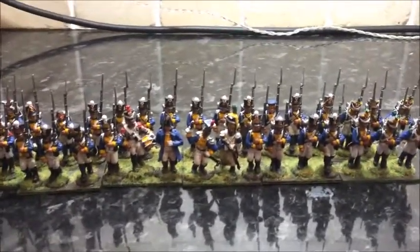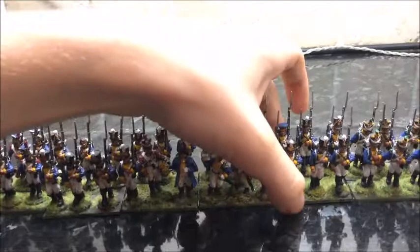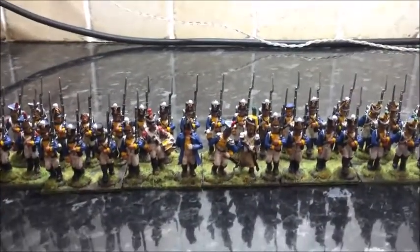Now I've got these done, I also added some more grass on these two because it was a bit sparse. Now I've got all the Poles done, I can move on to the Very British Civil War stuff. I'll catch you in the next one, bye guys.